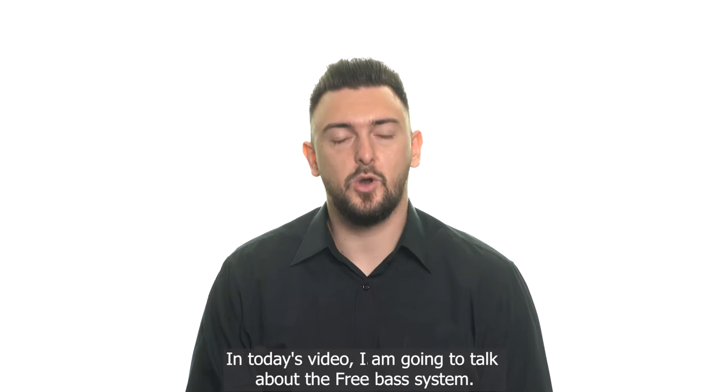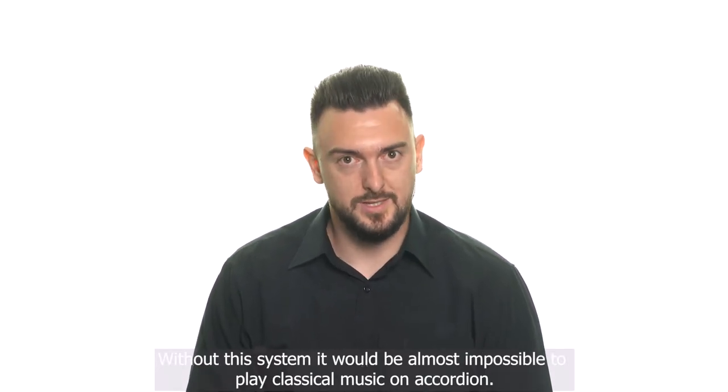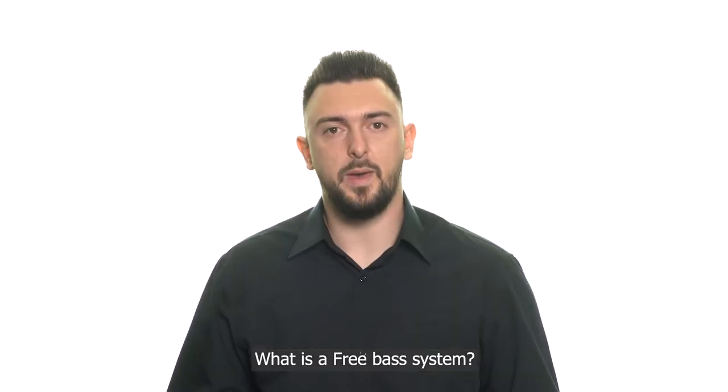In today's video I'm going to talk about the free bass system. Without this system it would be almost impossible to play classical music on accordion. What is a free bass system?